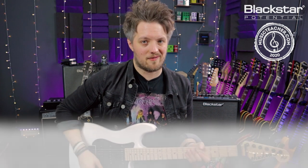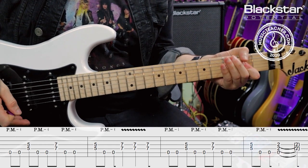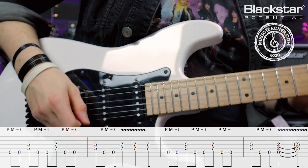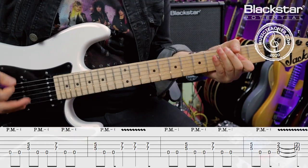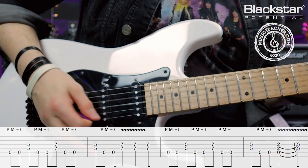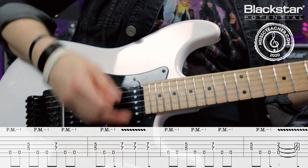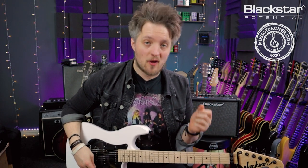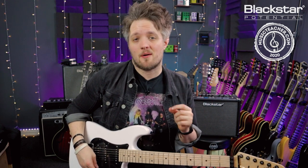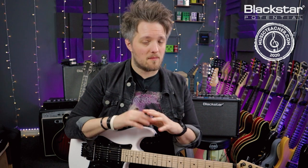Here's the riff in full and then we'll break it down. This is a great, effective heavy rock riff that uses some double stops on the D and G strings and a palm-muted open A. Most of this rhythm is actually pretty straightforward — we're doing things in groups of three but we're playing straight eighth notes for most of this riff.